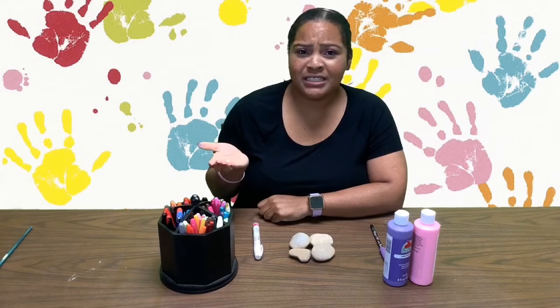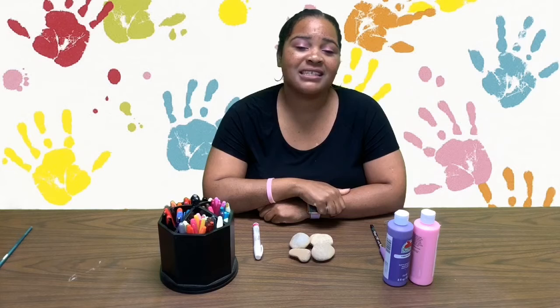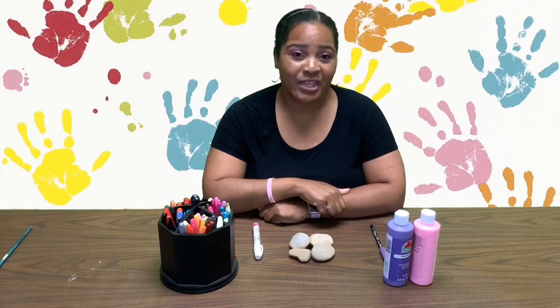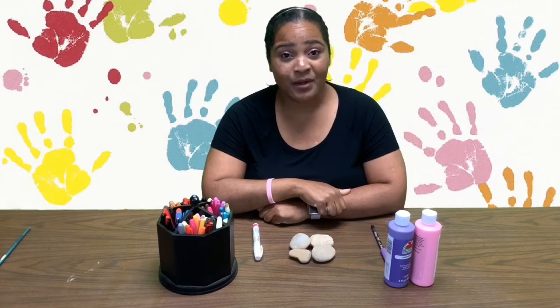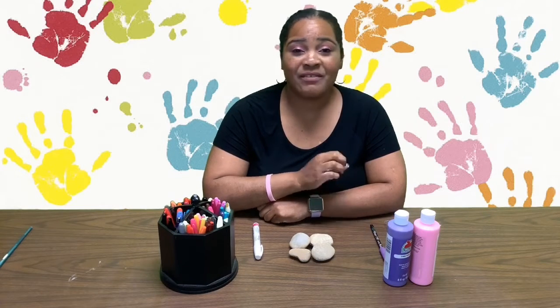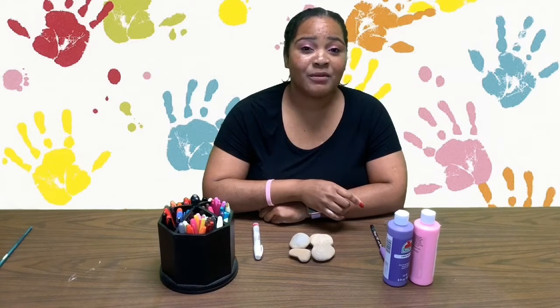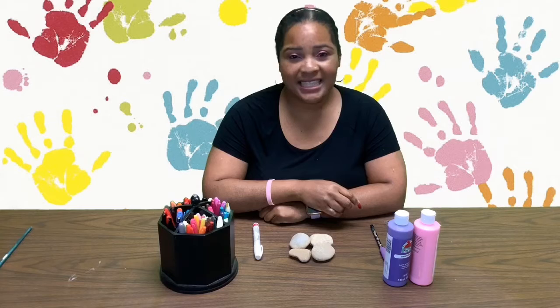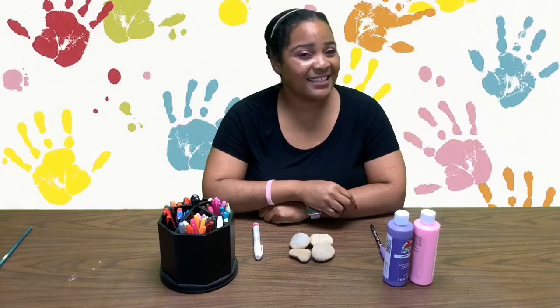So what should you paint on your rocks? You can paint anything related to your family. For example, my family likes football and camping. You can paint faces of your family, words related to your family — anything that is related to your unique family. So let's get started.